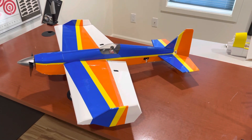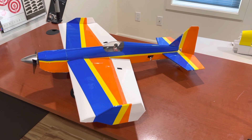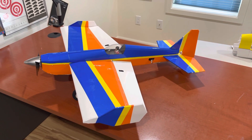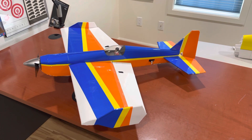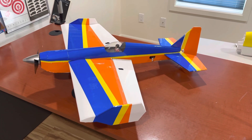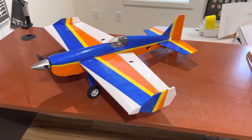This is my scratch-built foam board, 31-inch wingspan, slow-fly, 3D-capable plane that I built to practice 3D maneuvers.